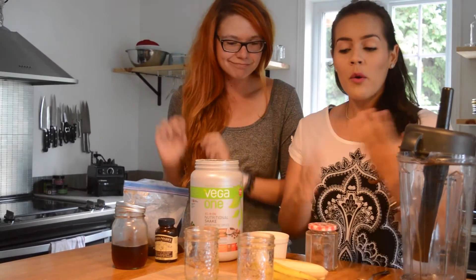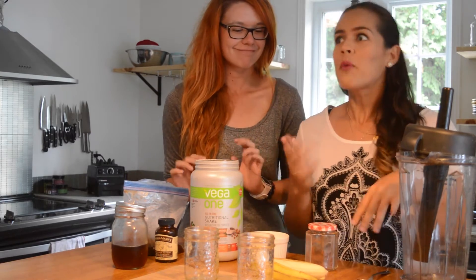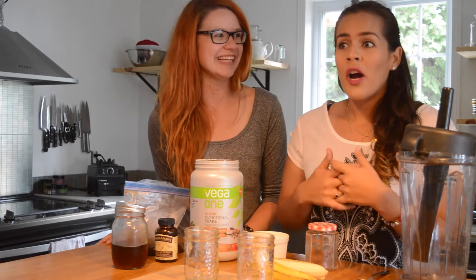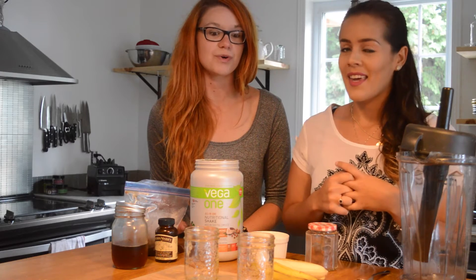Hello guys, welcome back to our channel! Today we're making a protein frappe — a really weird but really good one. At first I was like 'meh,' but then she tried it and said 'okay, for real, this is nice.' It's great for the morning, afternoon, or after training. Sometimes having the same milk protein with banana or chocolate every day gets boring, so today we're upgrading the thing.